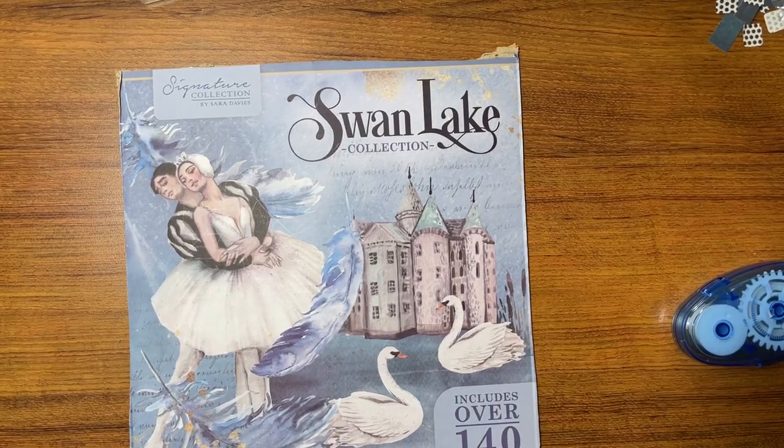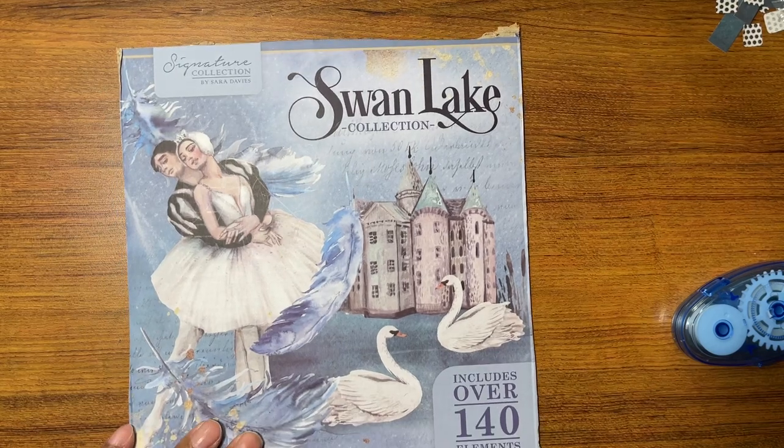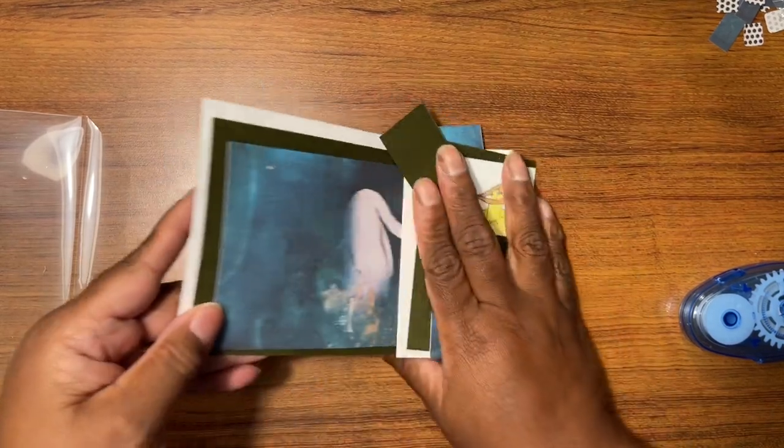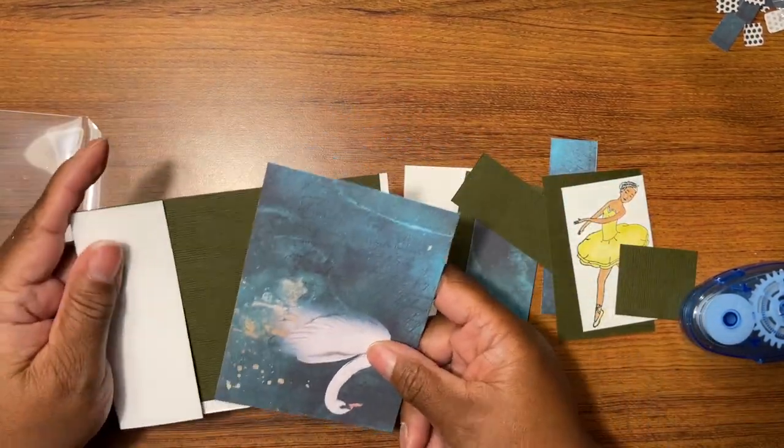Alright, hello everybody! You know the deal — the next in the Swan Lake series collection. Let's just get started. My Apple Watch is talking. Okay, so let's see what this one is.